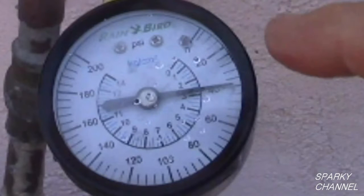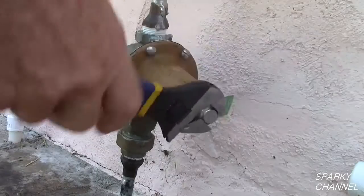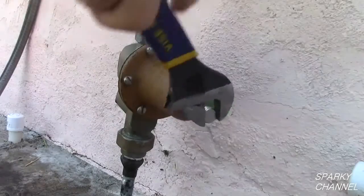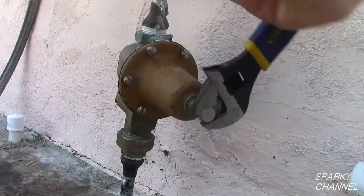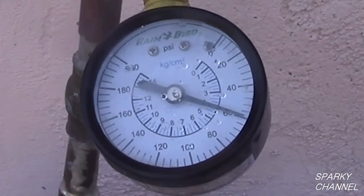This is much too low for a house water pressure — I have just done this for demonstration purposes. Now let's turn the bolt clockwise four full turns. After the water draw we see that the gauge reads 59 PSI.